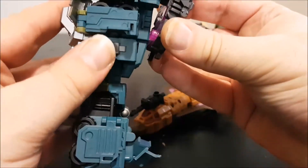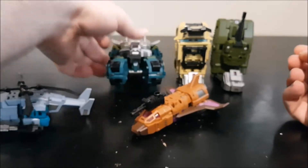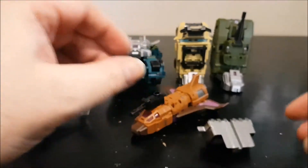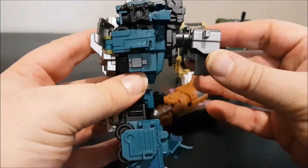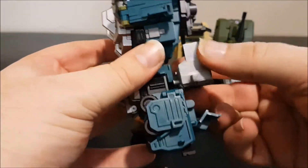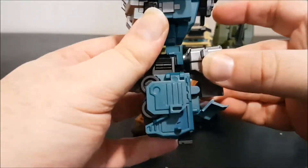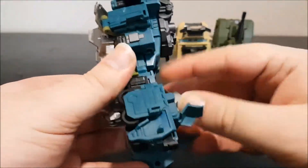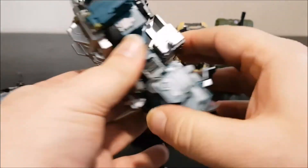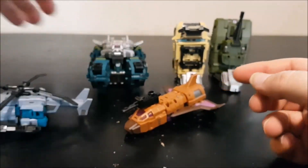Onslaught/Bruticus's torso is done. There are extra parts you can peg at the butt plate or back of the cannon for a big backpack, or point them downward for a butt flap. Personally, the gap bothers me so I'll flip it all the way around for a more streamlined backpack.